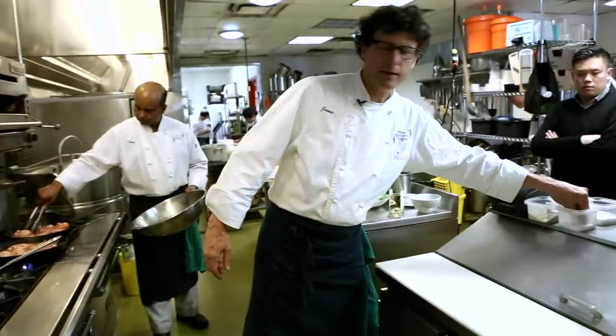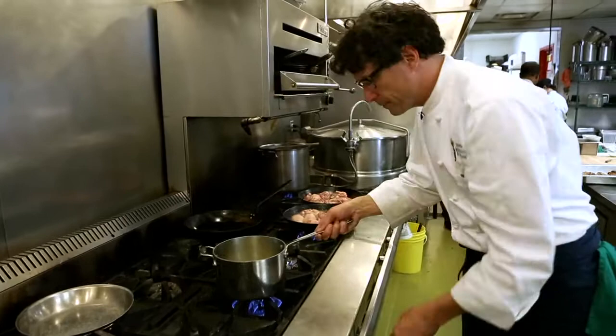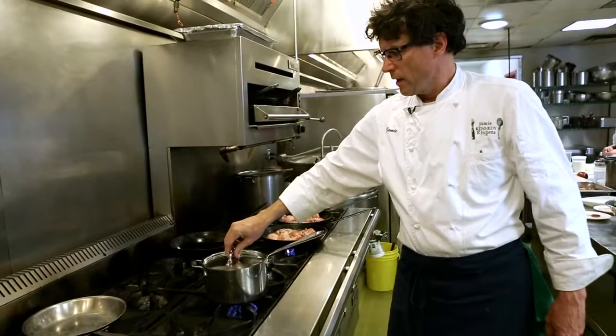Season that up a little bit, and then I'm going to put the lid on it. That's going to take a while — about another 10 minutes or so.